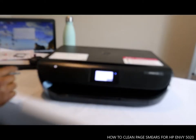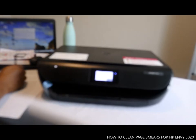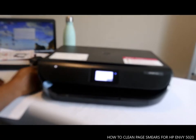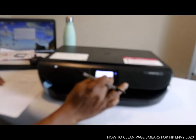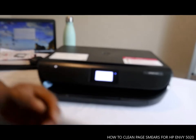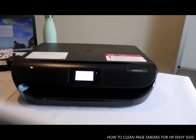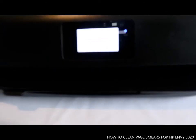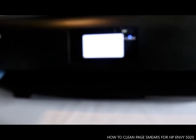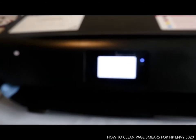Now tap OK to start cleaning the page smear. You can see it says 'Cleaning Page Smear' on the screen. This is how to clean page smear.